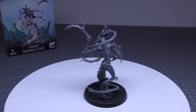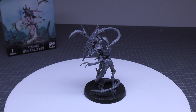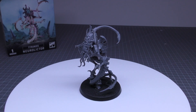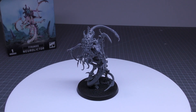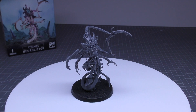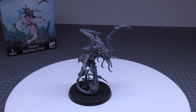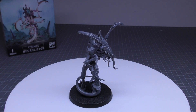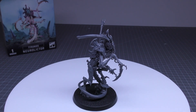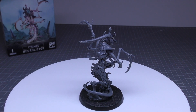The NeuroLictor has its invulnerable save, an extra wound compared to the Lictor, and an arguably better ability with Psychological Saboteur, but it's not as good in close combat as the Lictor or the Death Leaper. So it's whether you think that's worth it — if you're against an army with some elite units and you want to throw this in for 60 points. The issue is it's got to get there, and it's got a normal save of 4+, not a 3+ like a Death Leaper, and lower toughness than both the other Lictors. That's the gamble you're making.